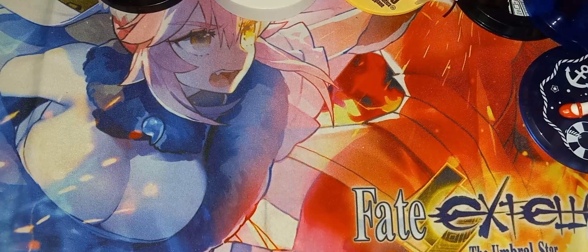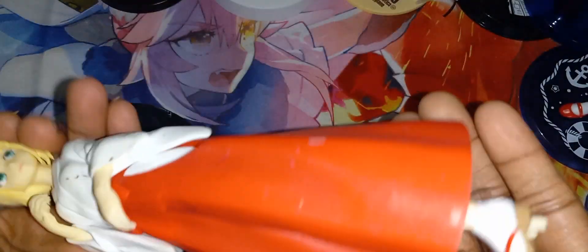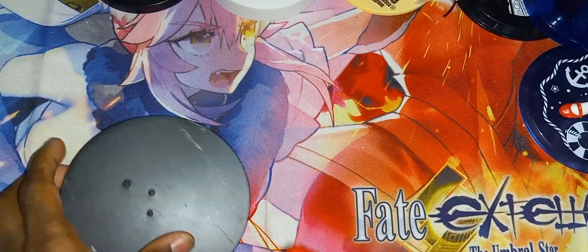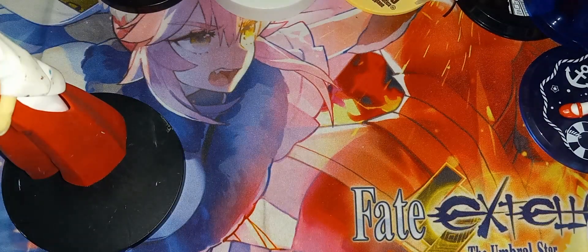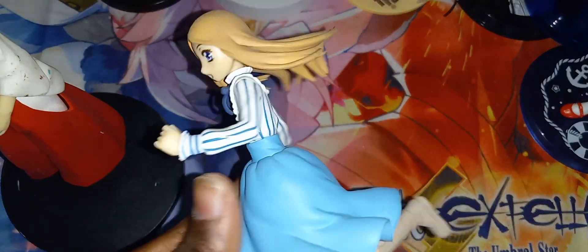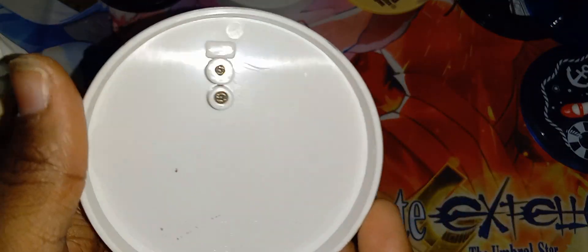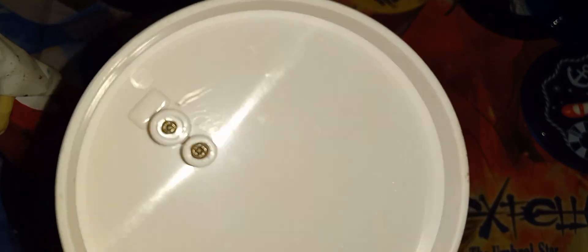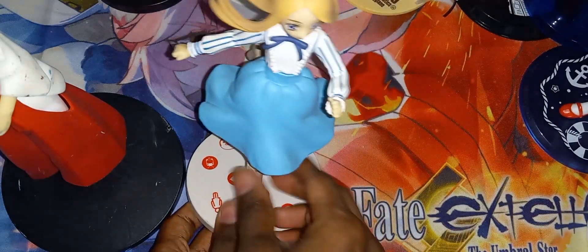Next we are doing the figures. This is the first figure we're starting with, and this is our base. There she is, now on the base. This next figure is a screw figure, so you can put screws in the bottom of it so it won't move around.